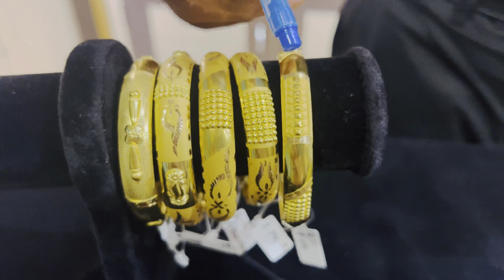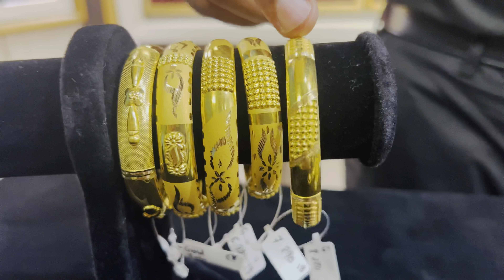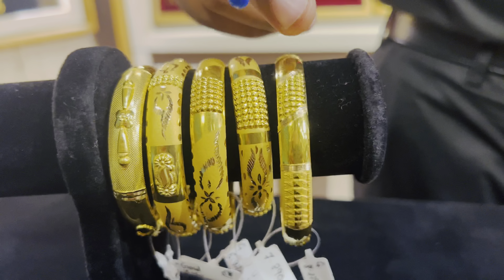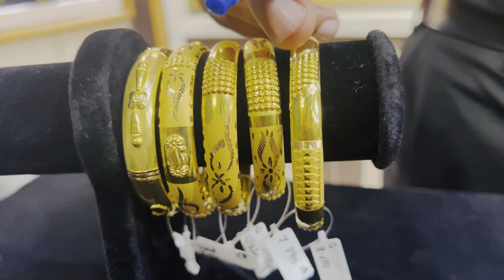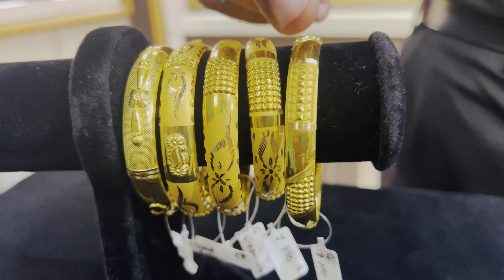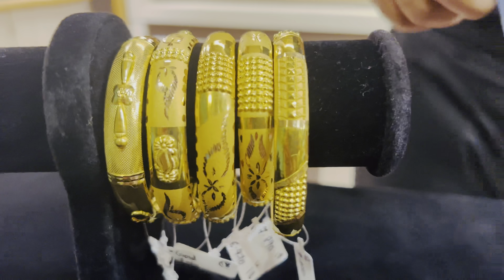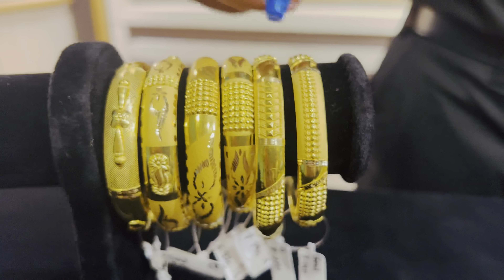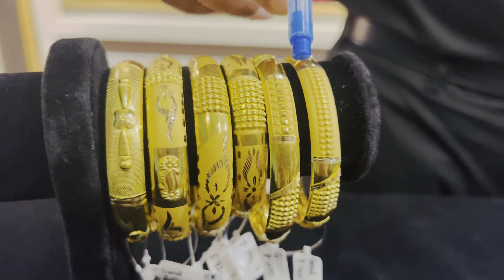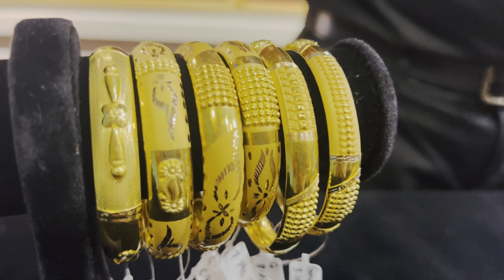We have cut a pyramid in the center. We have done a plain border. We have done a punch out in the center and a border with the same design. We have done a beautiful design with dull polish, a flower, and a punch.